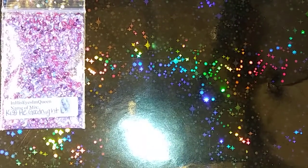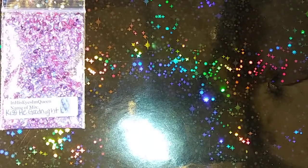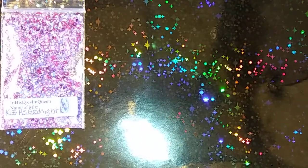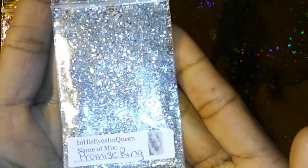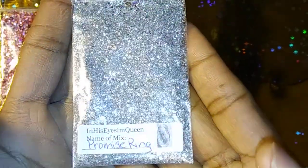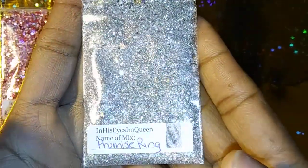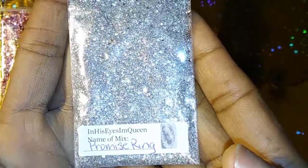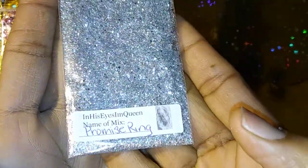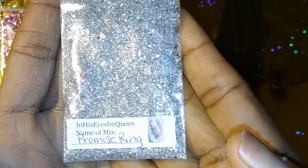Then we have Promise Ring. This is Promise Ring — I want it to be a silver mix, not holographic, but there is iridescent shimmer in there and it is really pretty if you can see it in person. This is called Promise Ring and I will show you guys the swatch of it as well.